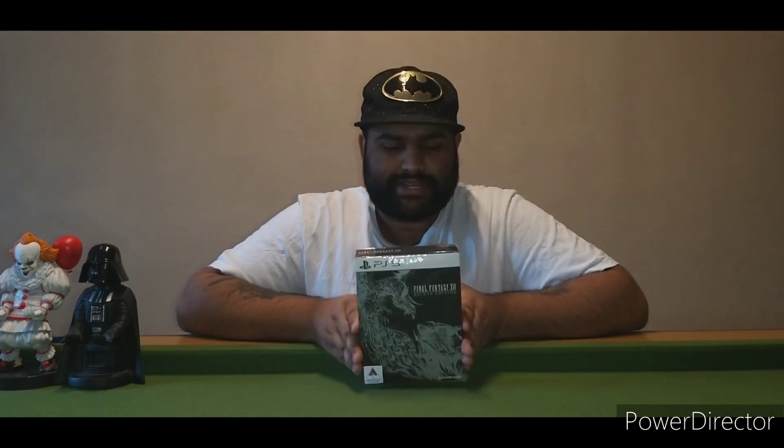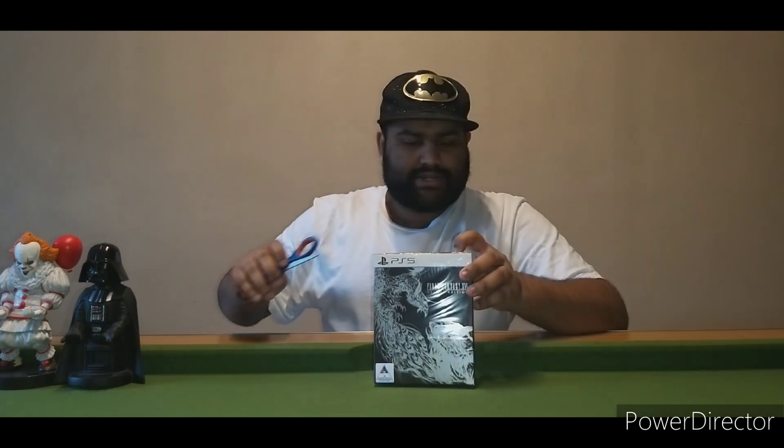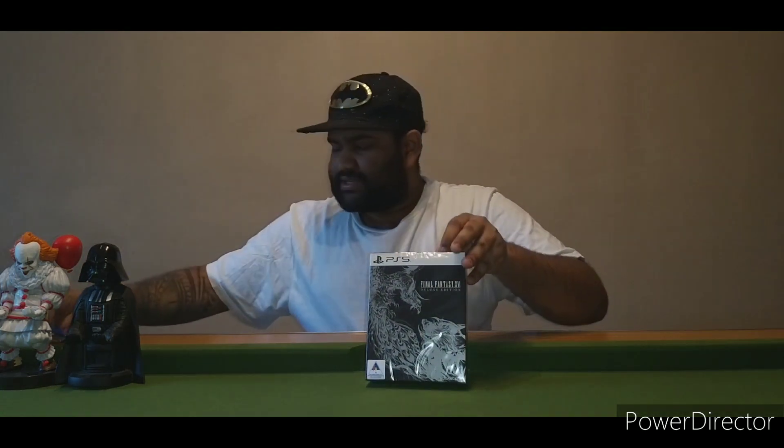What's up ladies and gentlemen and welcome back to another unboxing on the channel. Today we are unboxing Final Fantasy the Deluxe Edition — this just arrived like one minute ago, so this will probably be out on YouTube in the next few hours. Let's go ahead and open this box.